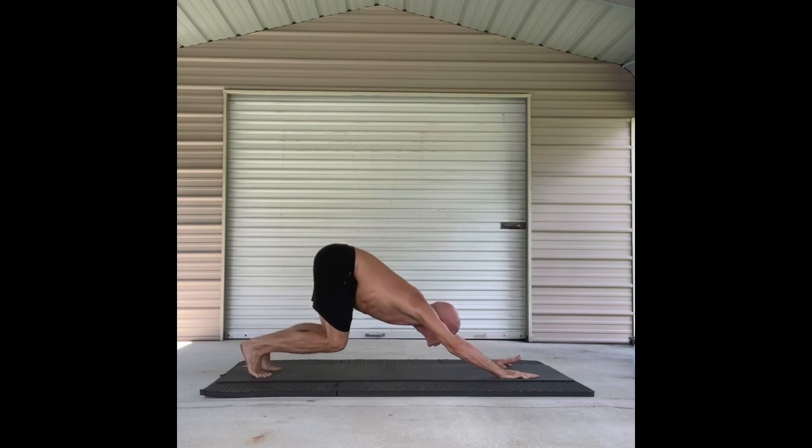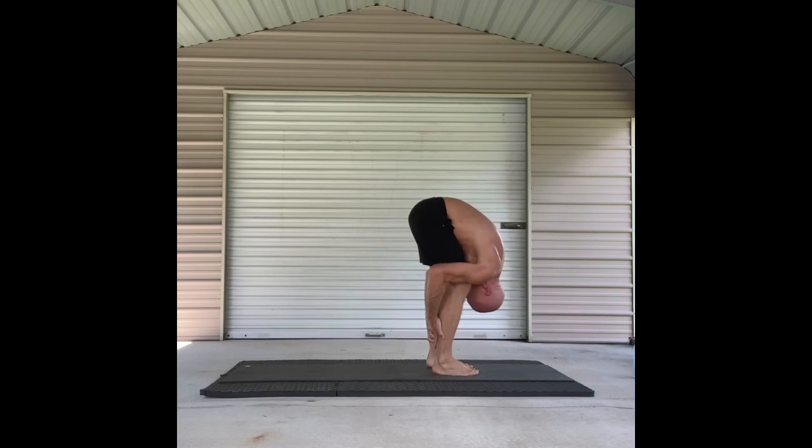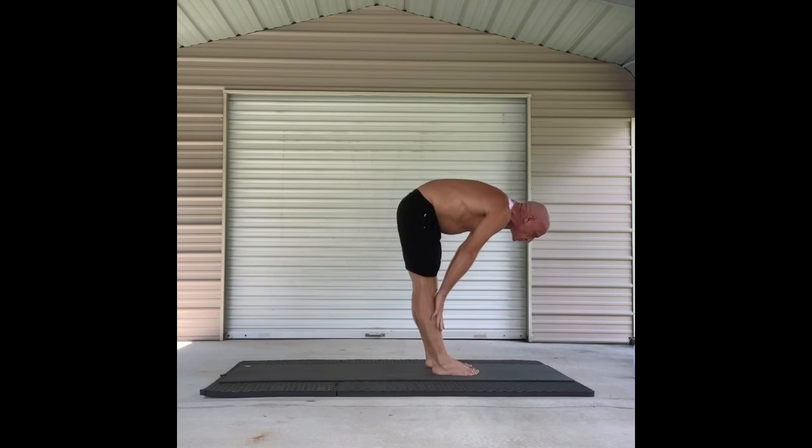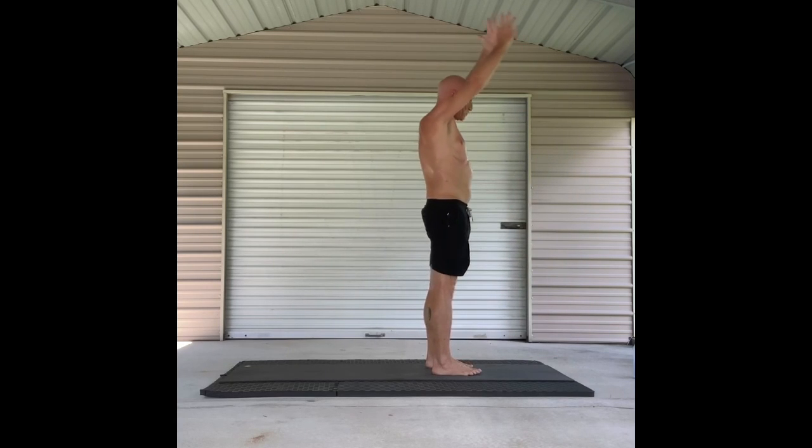Nice. Bend your knees, look forward. Hop, skip, or jump. Half lift from your forward fold. Fold again. And come all the way up to Tadasana. Mountain pose. Nice.